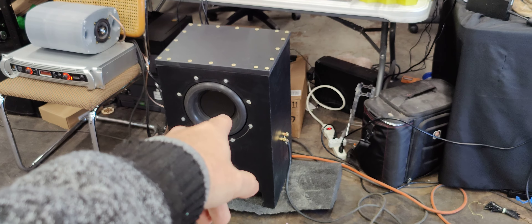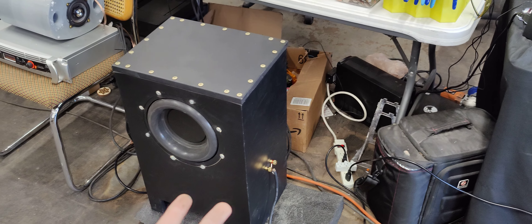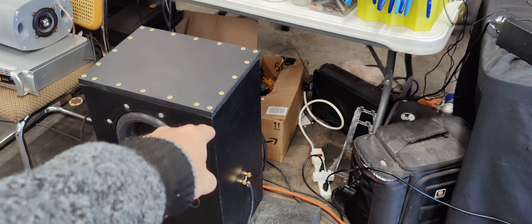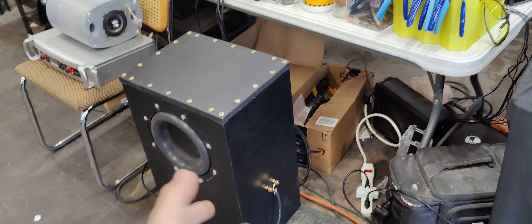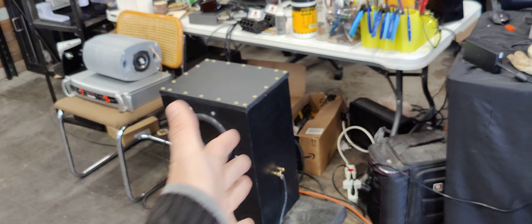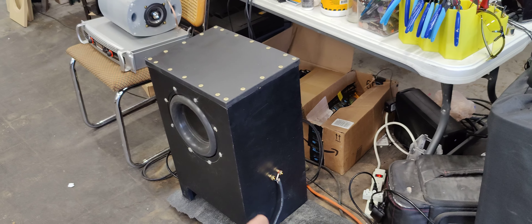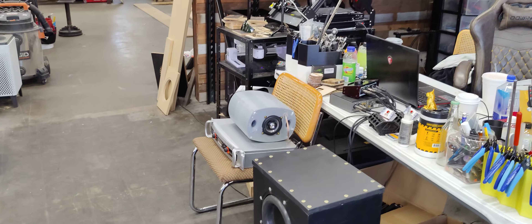We're going to have 4 of these, so that will be 8 speakers total. We initially were going to do 2 of these boxes, but we're actually going to do 1 box — so it will be 2 eight-inch powered subwoofers and then 4 passive radiators, 4 of these 10 inch ones, all in 1 box. It will be a little bit smaller, a little bit longer. We're going to mount that right in the middle. That should be really, really cool and I'm super excited to hear this when it's done.